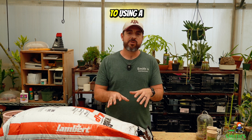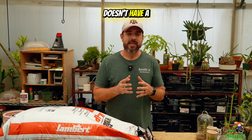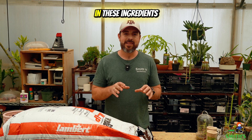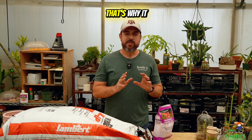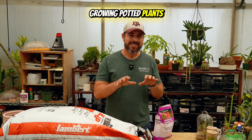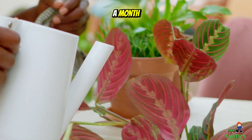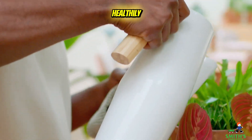The only downside to using a potting soil that is soilless is that it doesn't have a lot of nutritional value in these ingredients. That's why it is so important that whenever you are growing potted plants in potting soil, you're going to have to fertilize those plants at least once a month to keep them vigorous and growing healthily.